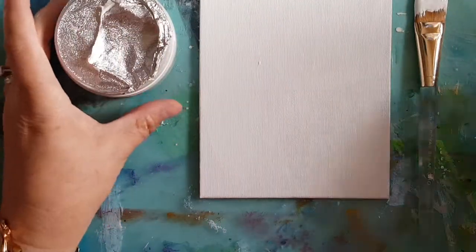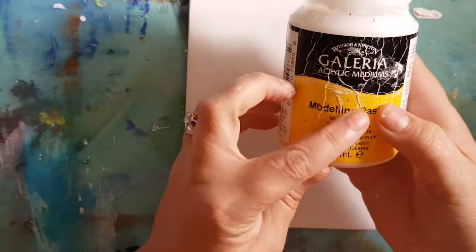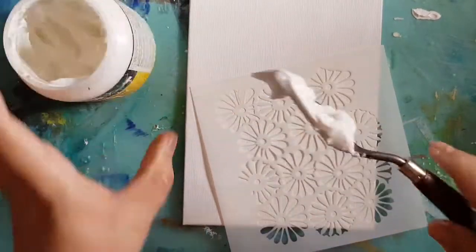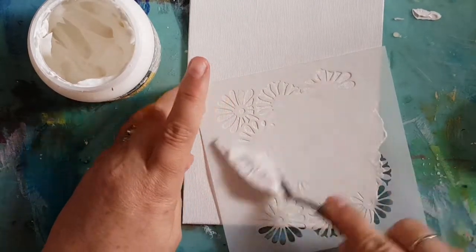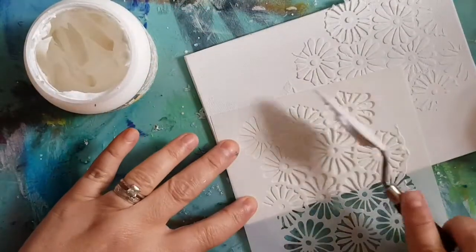I'm just going to pop on my heat gun and dry off that gesso. Next I want to put some texture into this background, so I've got my texture paste here — I'm using my Galleria modeling paste today. I've chosen a stencil and I'm just going to put some of this stencil paste into my background.